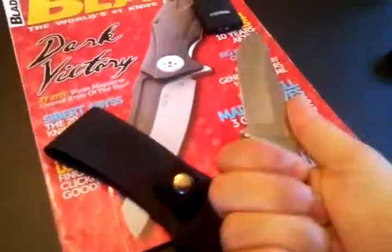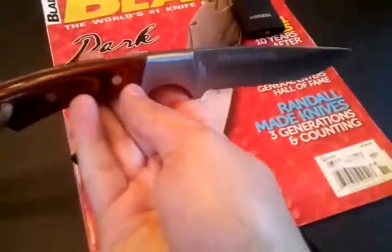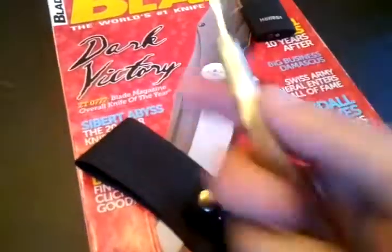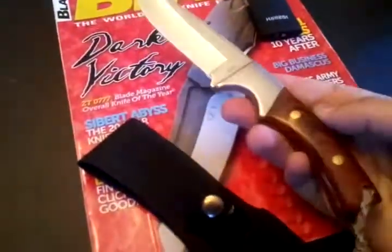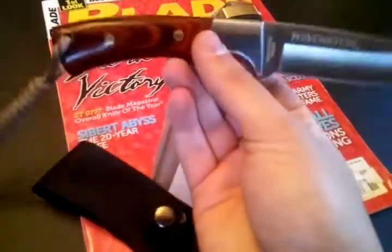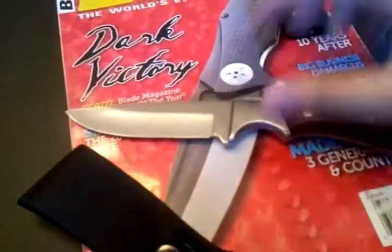This is a really nice size knife — good size fixed blade. I actually don't have any fixed blades in this size. I've got big ones and then stuff like an Azula and a neck knife, but this is definitely a nice size for a backup camping knife. I'll definitely be using this — feels really good. Thank you very much, Dwayne.